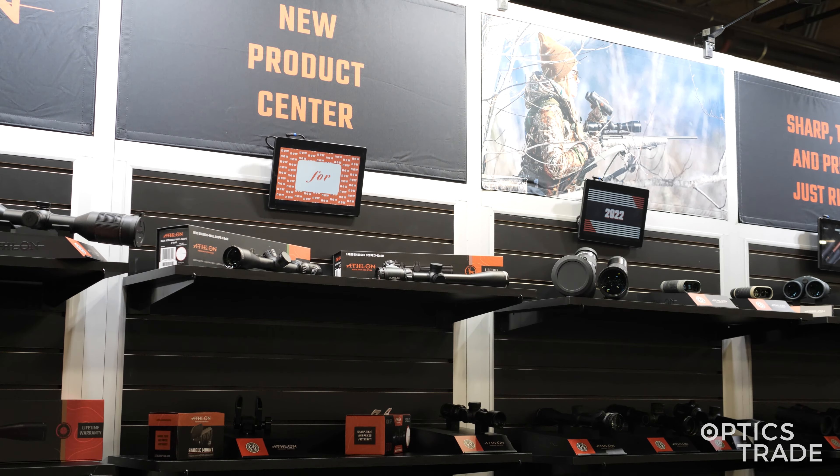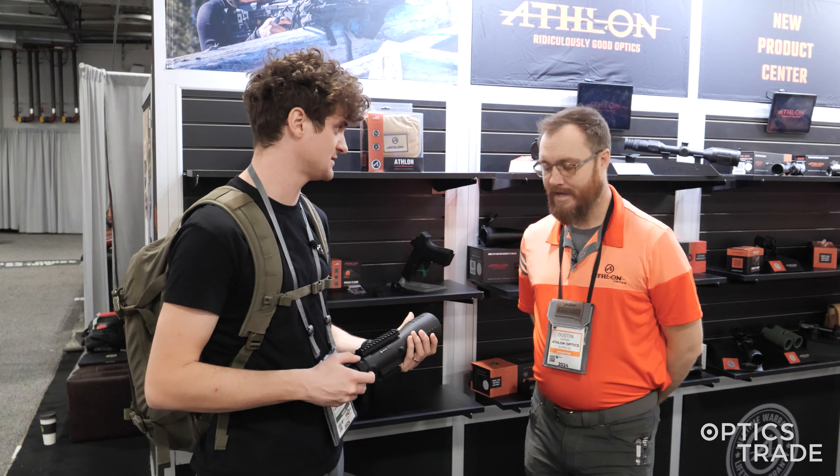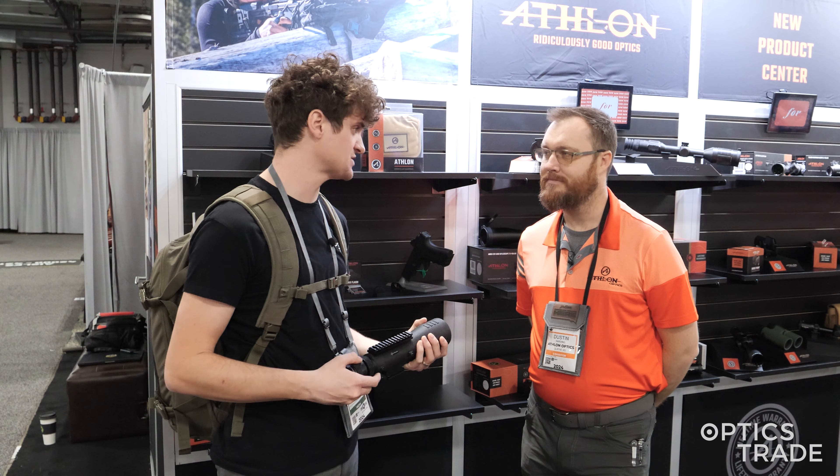Now here we have a tactical one. It's a 7-42. It has some cool features — could we go through it?